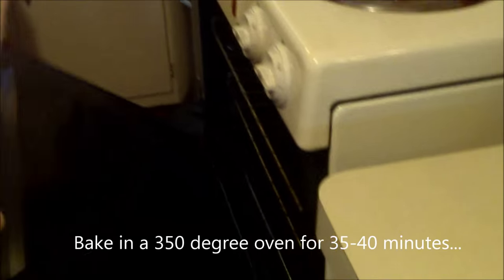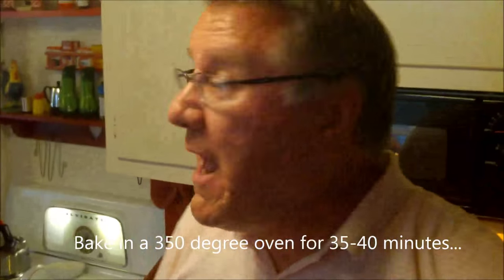Jeff, if you would open the oven — we're going to slide this in carefully so the water doesn't splash. We are in for about 35 to 40 minutes at 350 degrees, so we'll be back with our cauliflower custard.